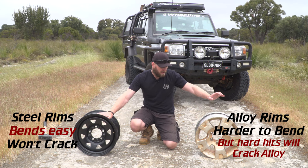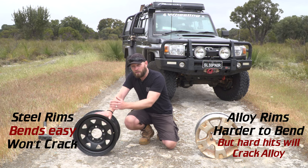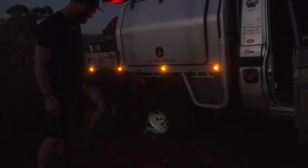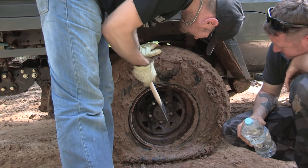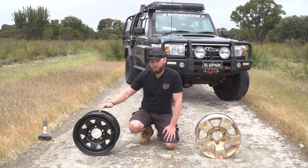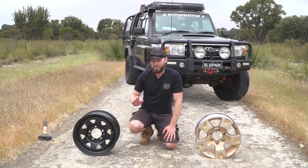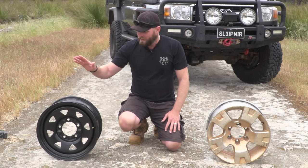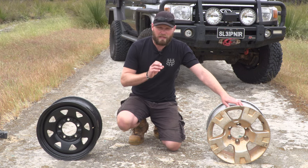You can't deform an aluminium rim the way you can deform a steel rim. A steel rim, once you bend it, you can actually knock it back into place with a good hammer and a little bit of skill. We've done this countless times with our steel rims. To crack a steel rim you'd have to hit it incredibly hard — to the point where you'd probably damage something on your vehicle anyway. So in terms of strength, it depends how hard you hit something. Steel is on top for hard impacts; aluminium is on top for medium to low impacts.